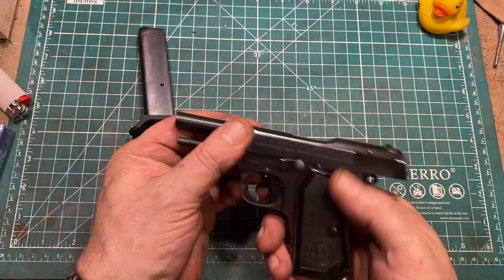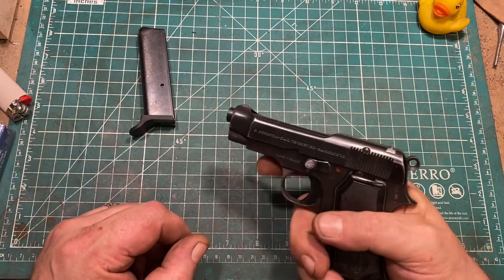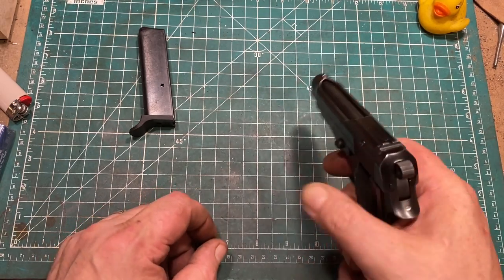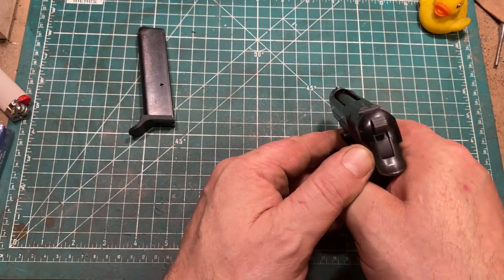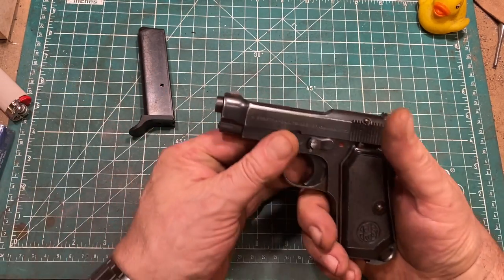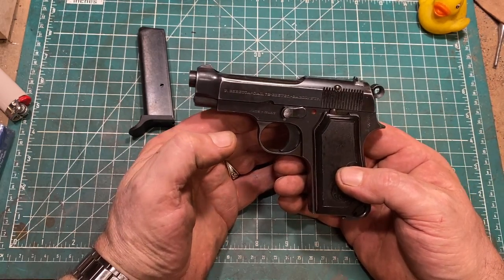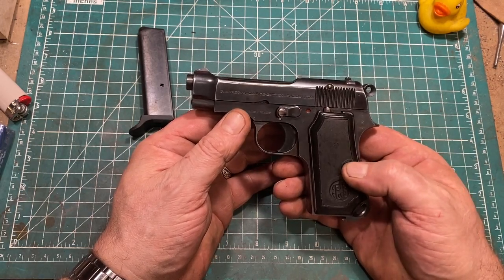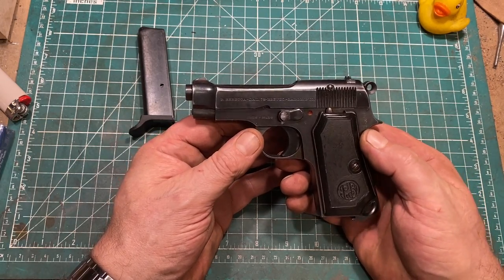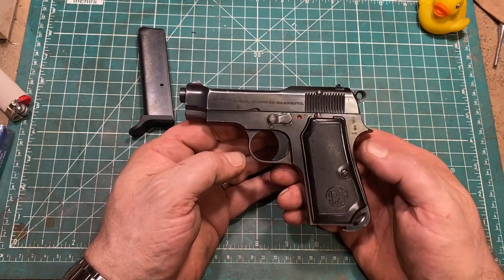The full-length guide rod is a nice feature and no doubt helps with reliability. It does not have a magazine safety and it can be dry fired reasonably safely because it has a rebounding firing pin. The sights, typical for their era, are not wonderful but they're usable for what this pistol is envisioned for — close quarters, last-ditch self-defense. At this point in time the service pistol was more a badge of office than a functional weapon, so calibers like 380 and 32 ACP seemed perfectly viable.